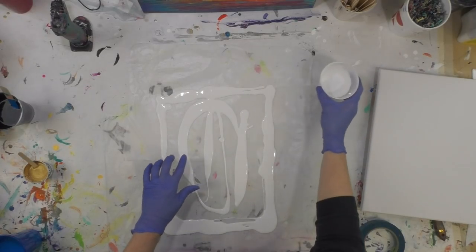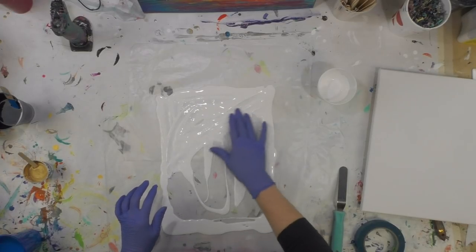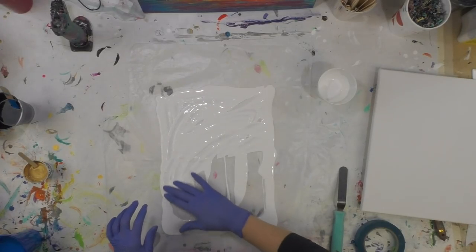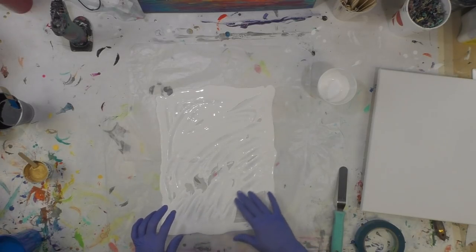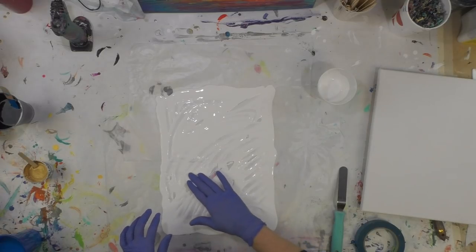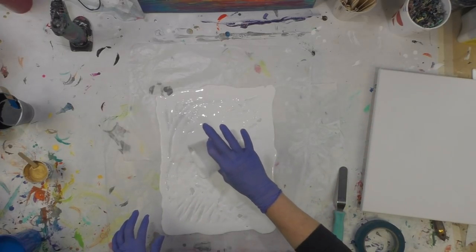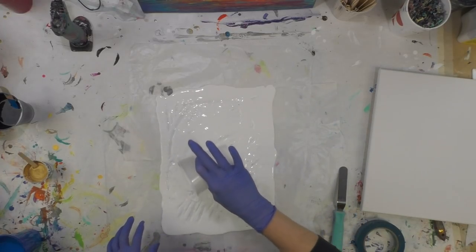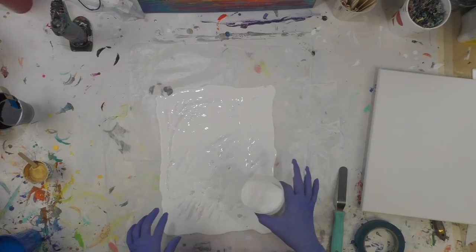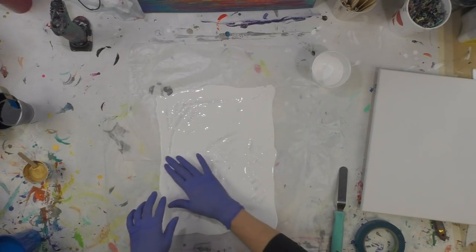This is white paint with Floetrol, and then I have my colors. The mix is one part paint and two parts Floetrol, and no silicone — I don't really want cells if I can help it. This is wax paper, so hopefully it'll spread out pretty evenly.